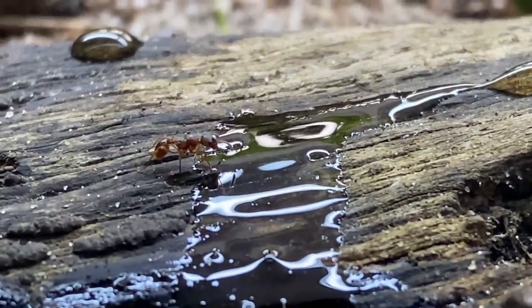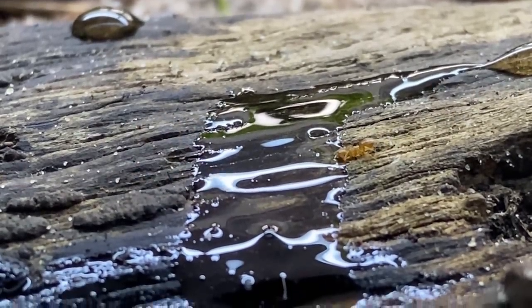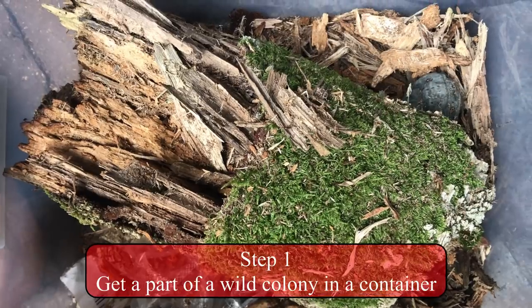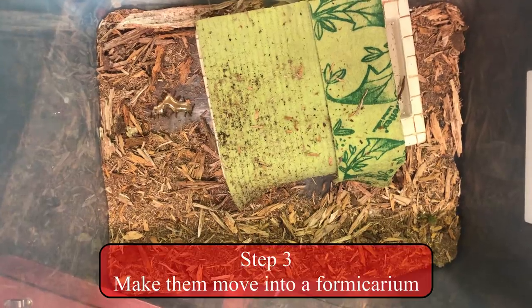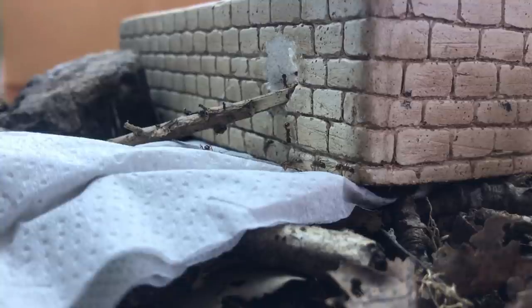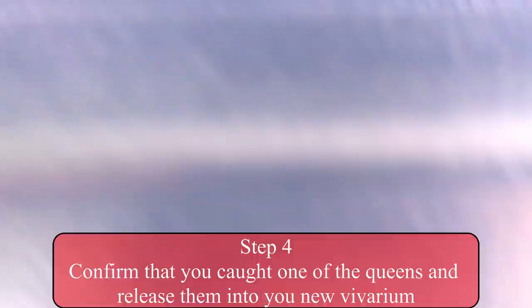I have introduced another ant species to this vivarium as well, and they are not as clumsy as this girl was. This, I think, was the first ant colony for this vivarium that I actually got. The plan was to catch a small portion of a wild colony and one or more of their queens, and make them increase in numbers in a smaller vivarium for the time being. And it actually worked out just fine.